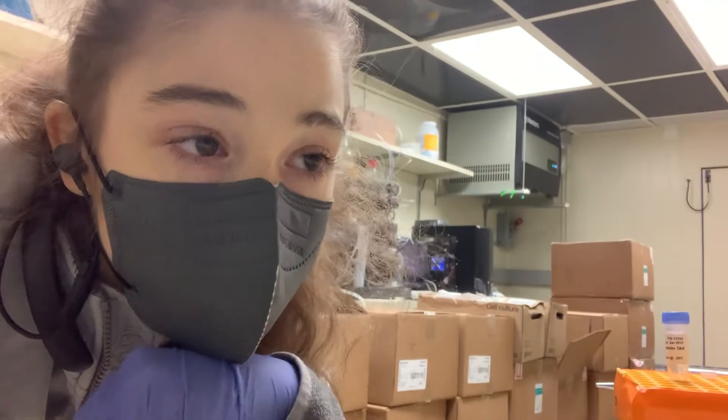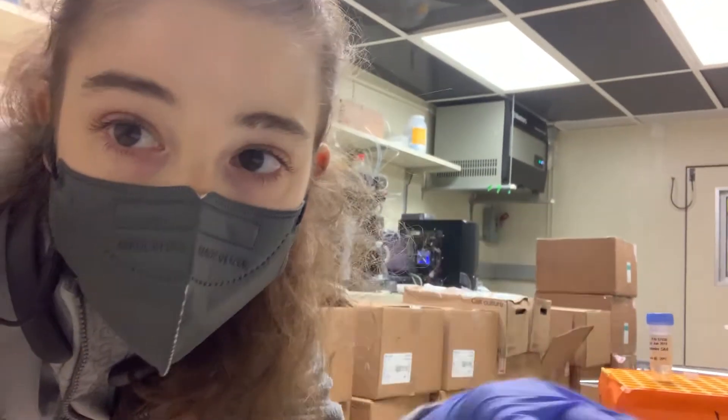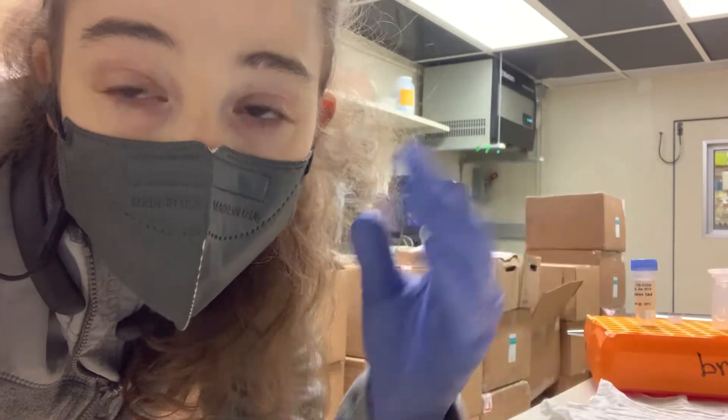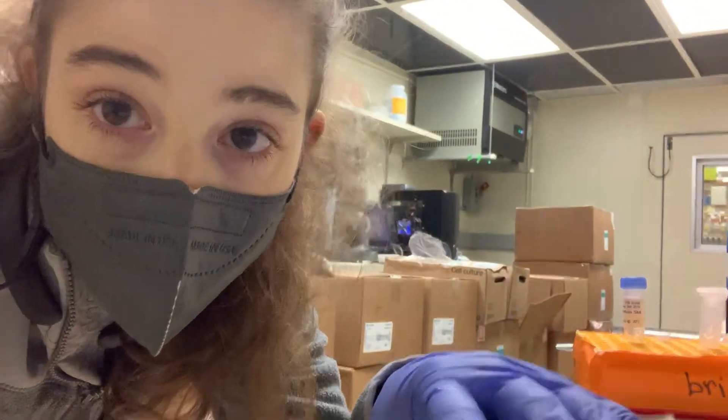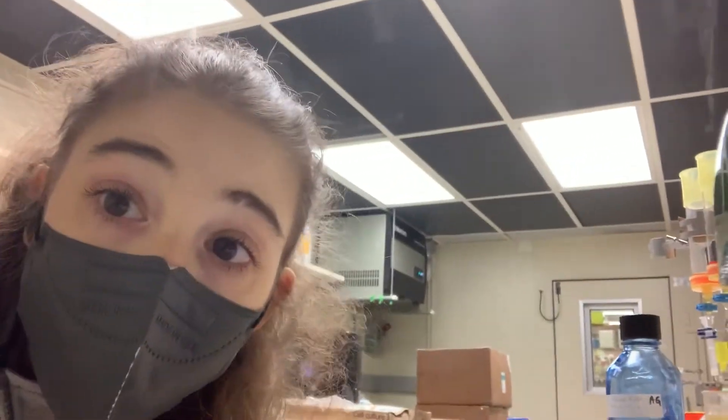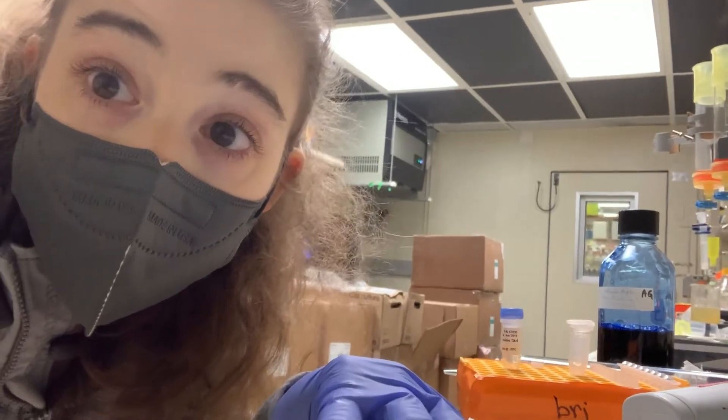Then I'm going to stop it, remove the inner buffer - so remove the blue stuff and put in just fresh non-dyed buffer. That's going to prevent it from getting over-dyed and causing problems. And right now I'm going to get out of the cold room.